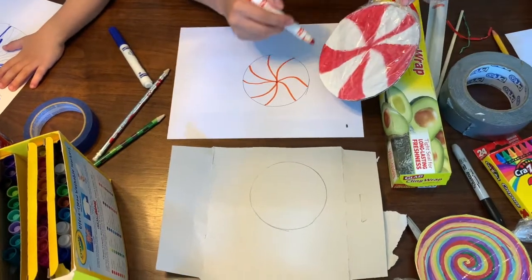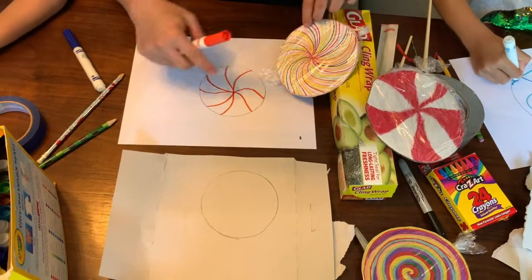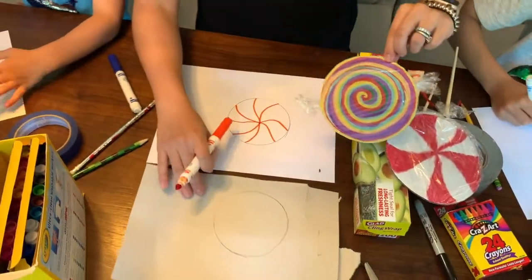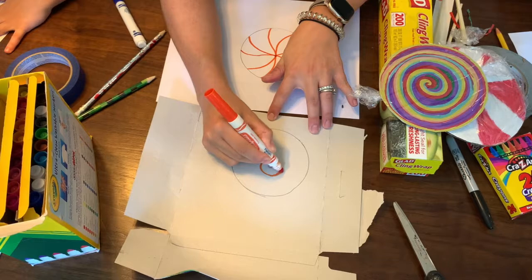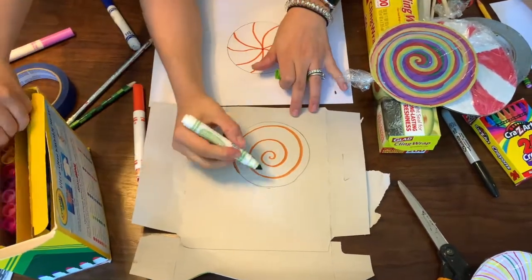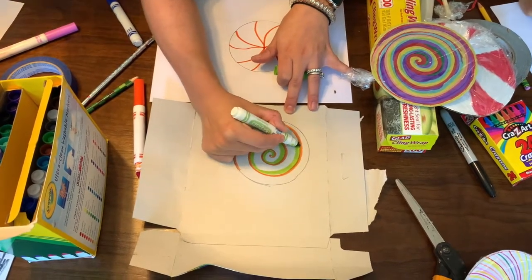If you want to make a pattern, you'll have one area of color and one area white. If you like this design, you could keep going in between all of the lines with lots of different colors — that's how I made this one. For the swirly one, it's very simple: just start from the center and make a swirl, then keep going with lots of different colors. You can use crayons if you have them. I'm going to keep coloring in my two samples.